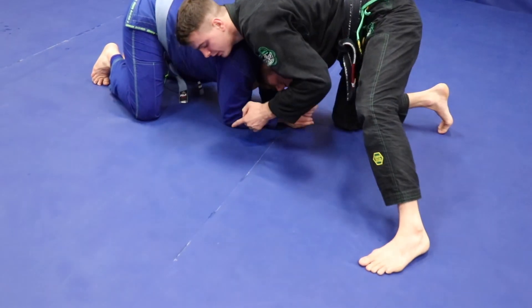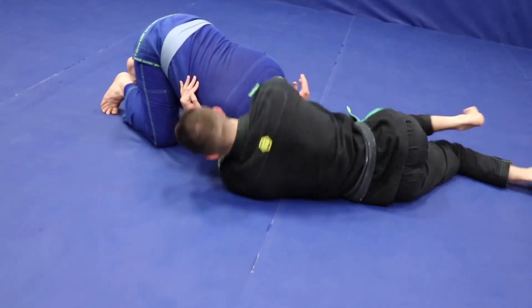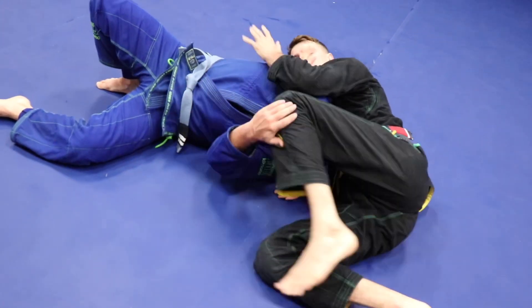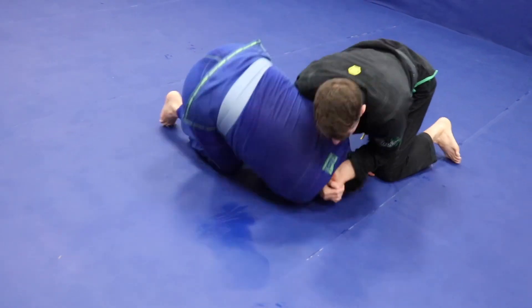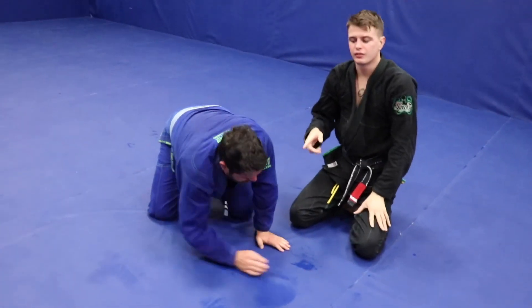From the turtle position, maybe his elbow is really close — I can shoot it in, grab, and now I'm just going to tuck into a gator roll. Once we get here I just walk in, try to grab his leg, and squeeze. Now if I was going to do the darts choke, I would have to smash him down, get him on his side, adjust, and get control.